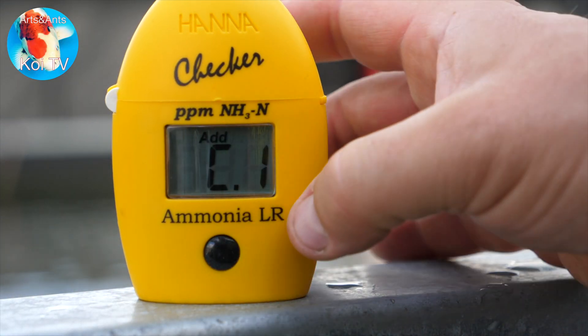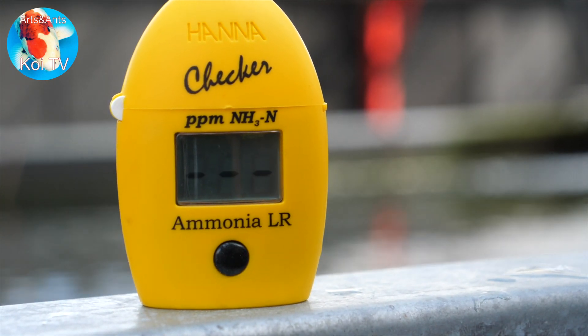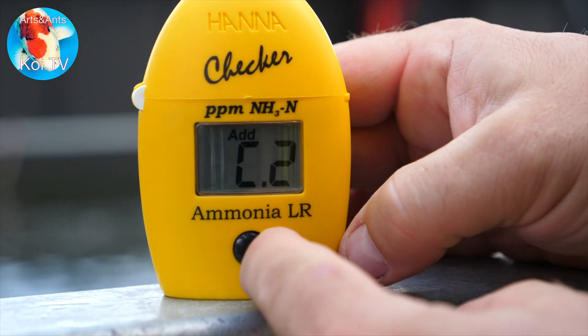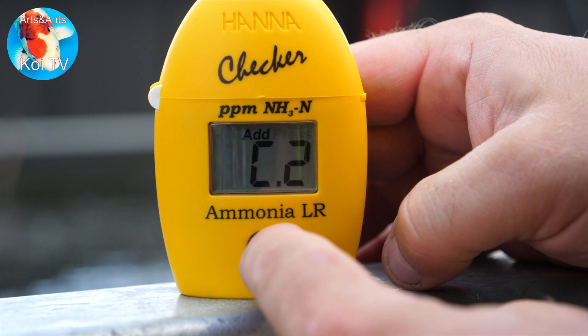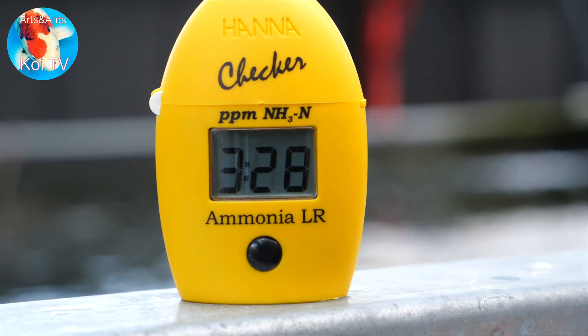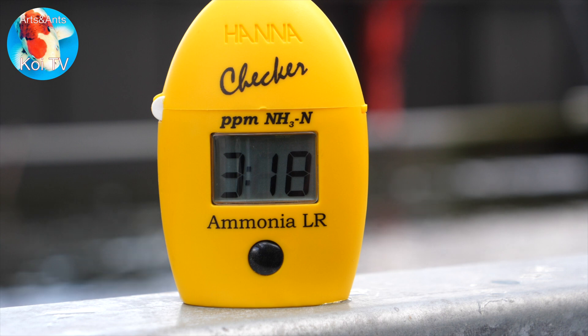With this Hanna pocket meter checker, you first do a blank test with plain pond water, then add four drops of reagent A and four drops of reagent B, put the tube in again, and wait three and a half minutes for the water to change color. Then the photospectometer will give the results. I'm really curious.